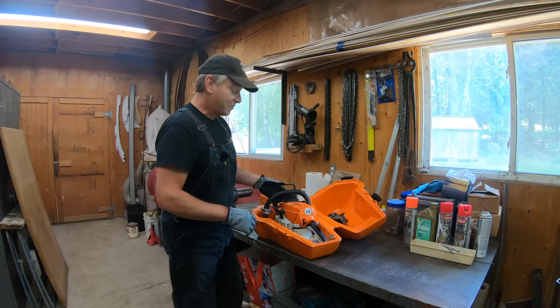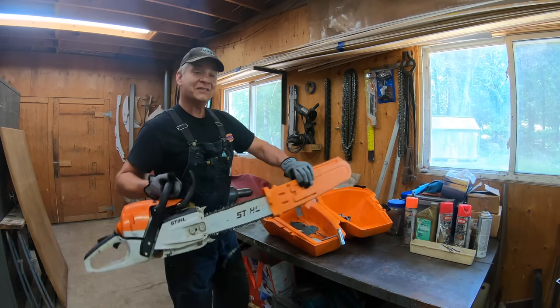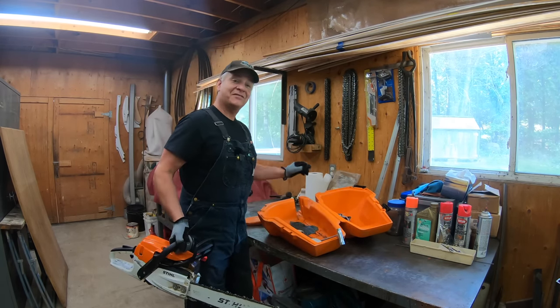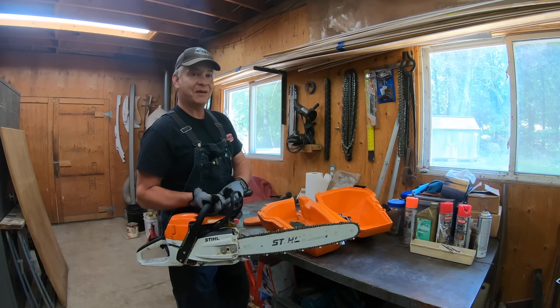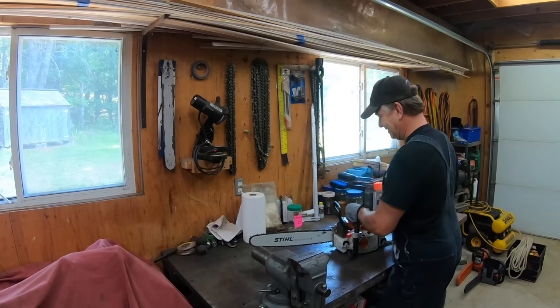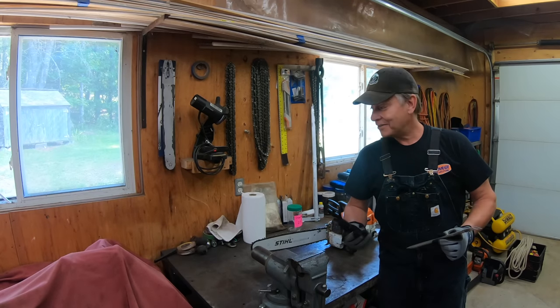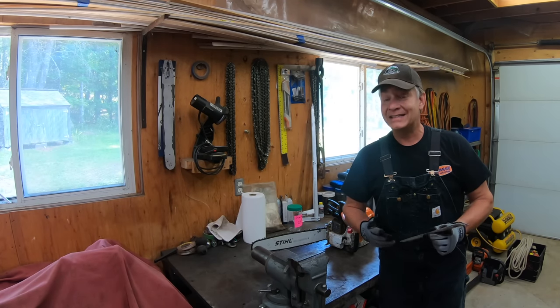My mother always used to tell me I'm a pretty stubborn guy, and I am. She always used to say you had to tell me at least three times to do something or to change my opinion, and she was right. Because more than three of you have been telling me lately that even though I keep sharpening this saw, it's still not sharp.